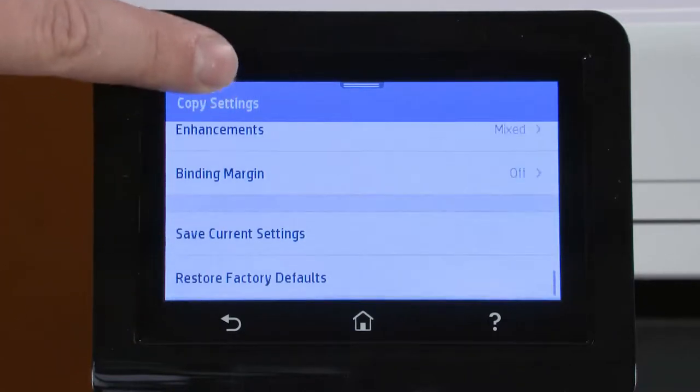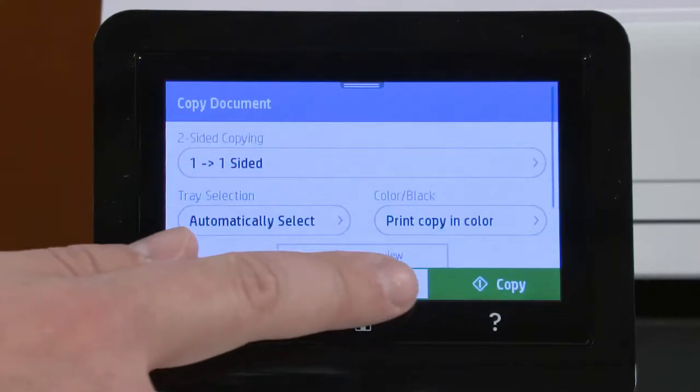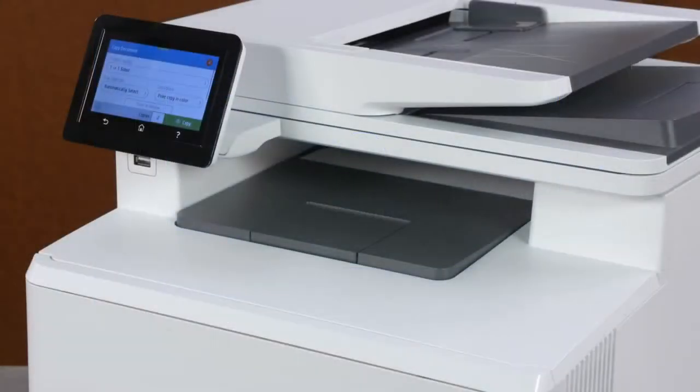Touch Save current settings to save the settings as default for all future copy jobs. Otherwise, touch the Back button. Adjust the number of copies and then touch Copy.